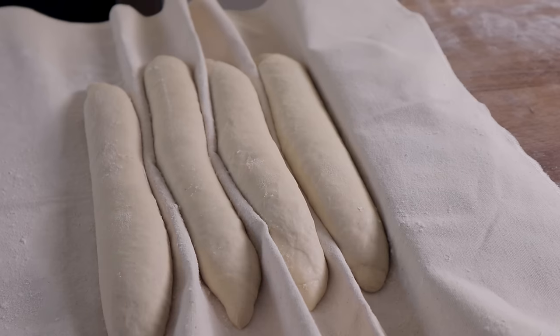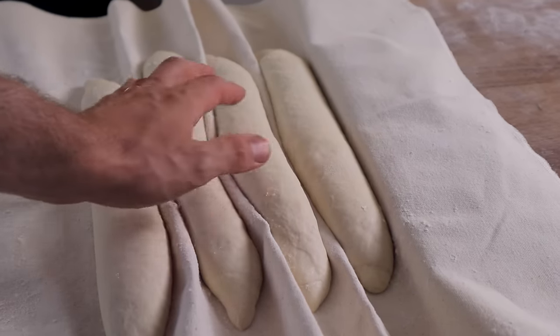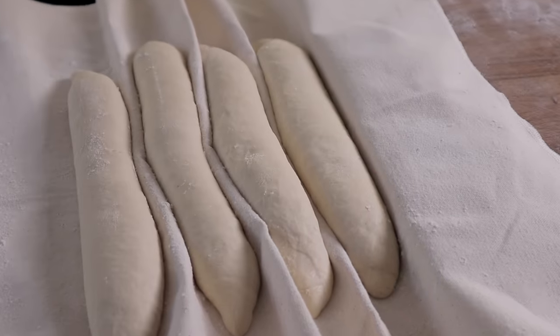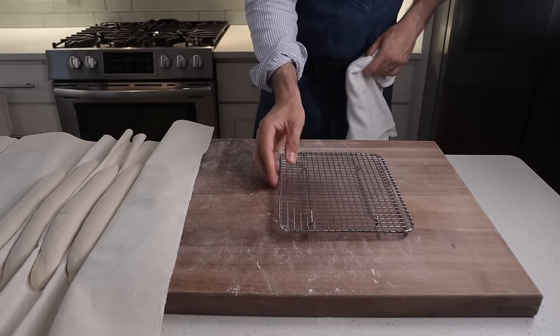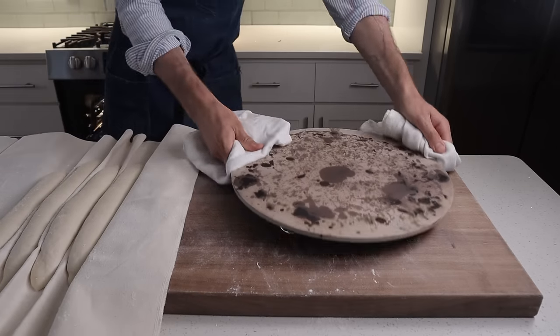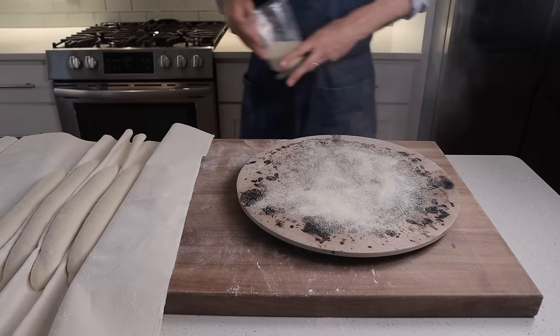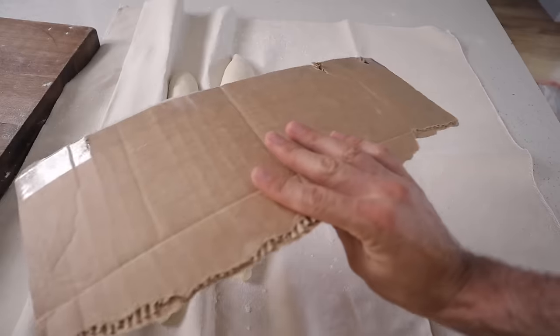After 45 minutes, our baguettes have risen quite a bit. When I poke them with my finger, there's an indent, but that indent kind of pops back — that lets me know they're at that perfect sweet spot of proofed. To bake these, we're going to pull out the baking stone and put it on a metal rack. I'm going to give the stone some semolina flour to prevent stickage, and then transfer the baguettes over using what I call a flipboard — basically just a sturdy piece of cardboard that's the length of a baguette — and slide them onto the stone.